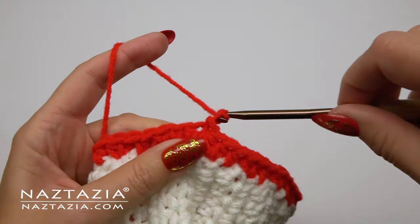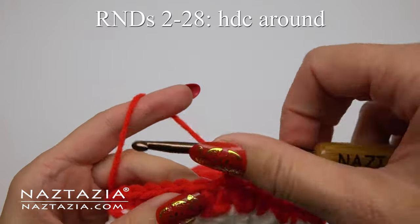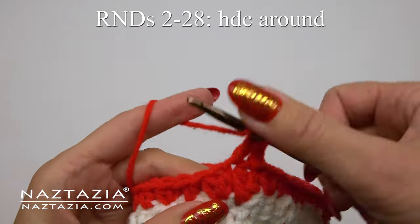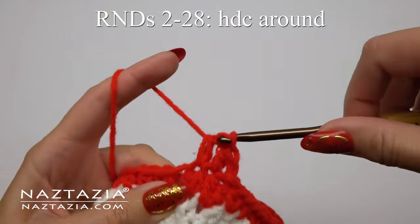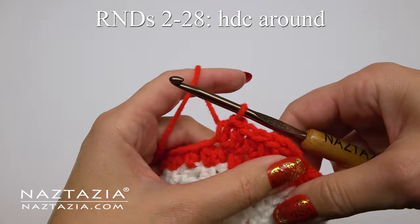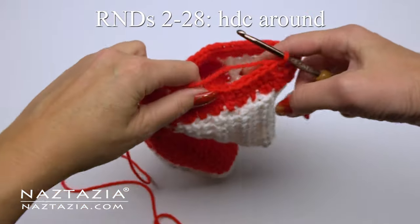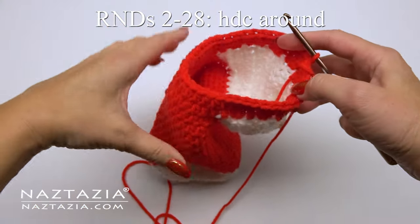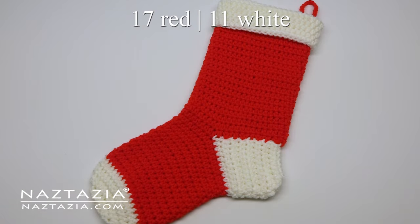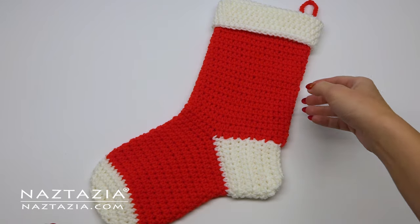The rest of the stocking is pretty easy. For rounds two through 28 we're just going to make one half double crochet stitch in each stitch around. It's up to you how tall you want to make your stocking — I happen to like 28 rounds, but you can make yours shorter or taller. On mine I made 17 rounds of red yarn and then the last 11 rounds with white yarn.